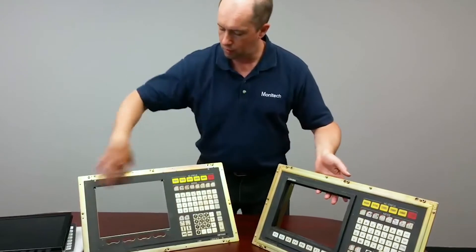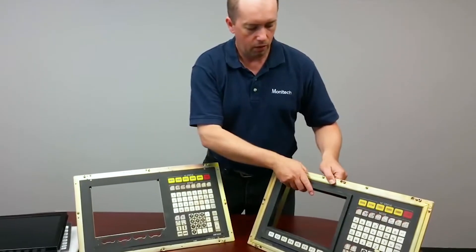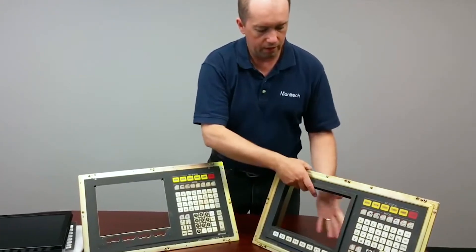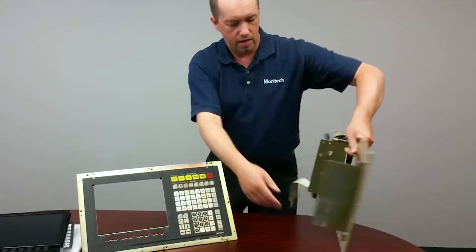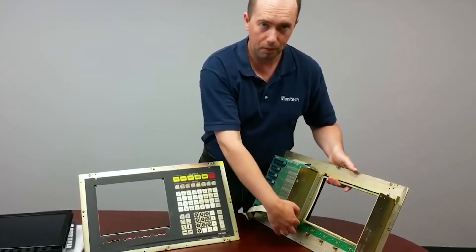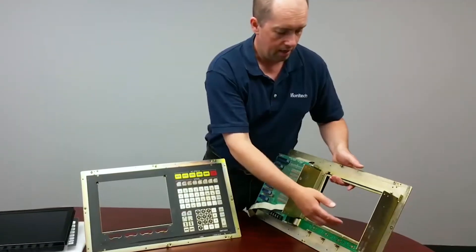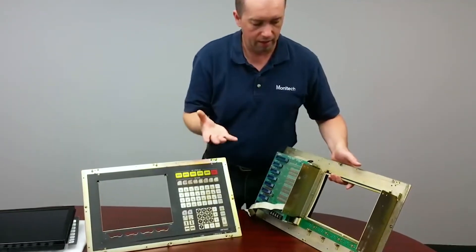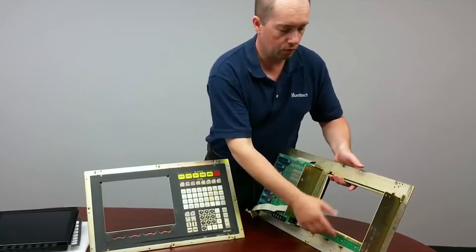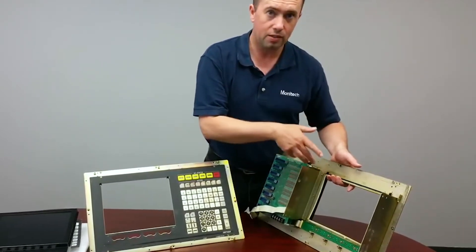This control panel here we've removed it to show you the install. When the CRT monitor comes off, you'll notice the user controls — they don't use something simple like a connector that plugs in, they're physically attached. So these have to stay. We came up with an LCD that reuses the user controls and gives us a bigger screen.